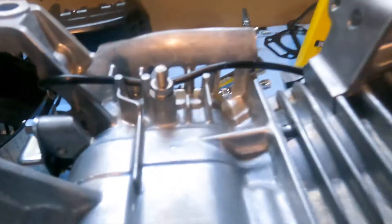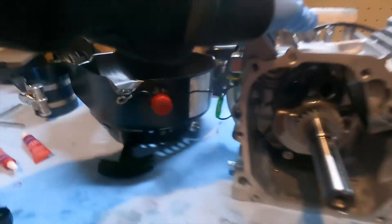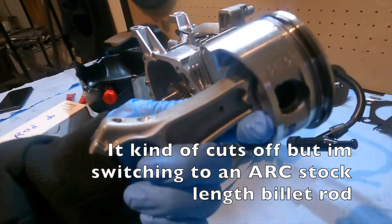I got the governor hole and the oil pressure sensor tapped — well, not tapped, but just got a bolt in there and used a lot of red Loctite. I got the crank in. Now we've got to switch over our stock rod to our new build rod.